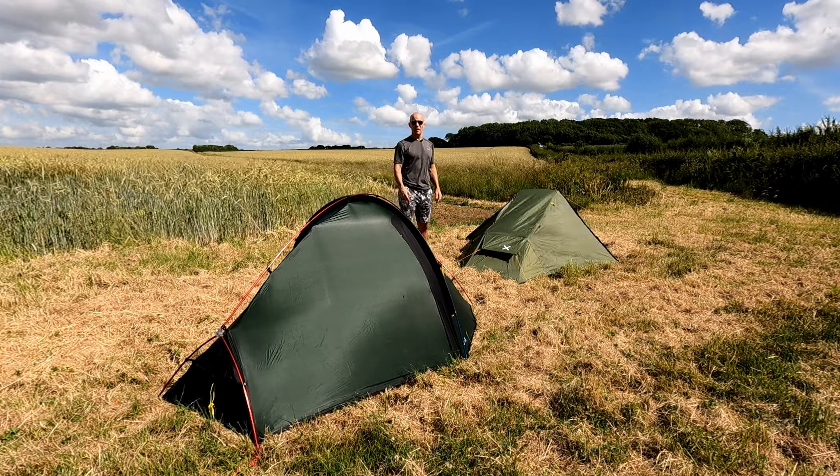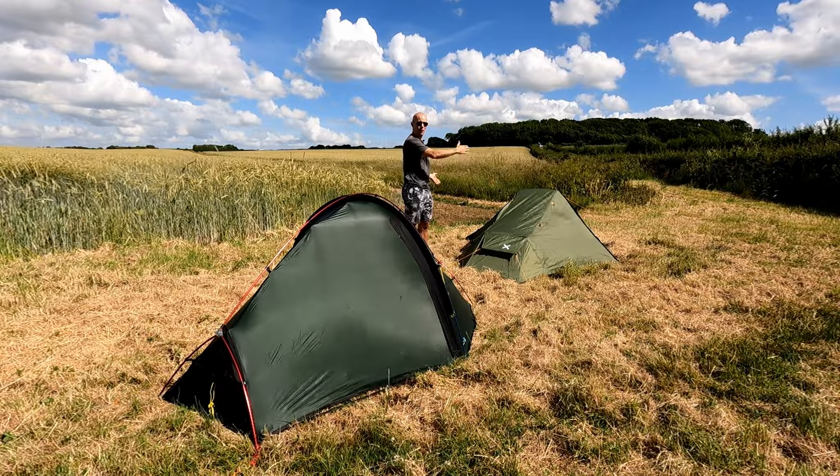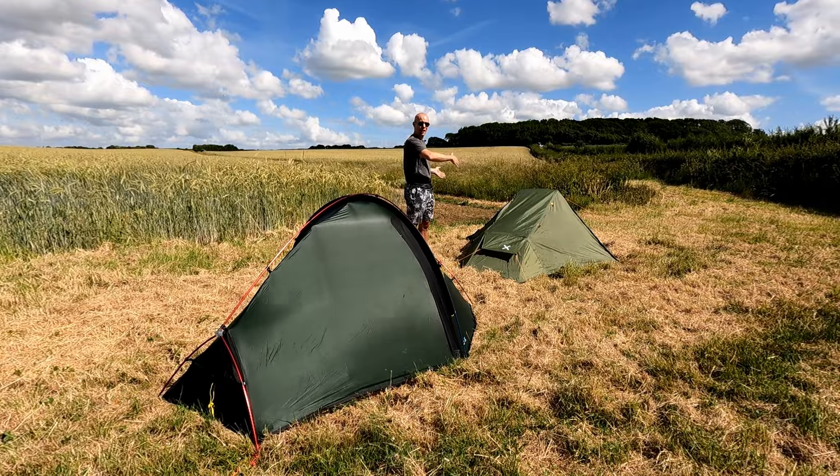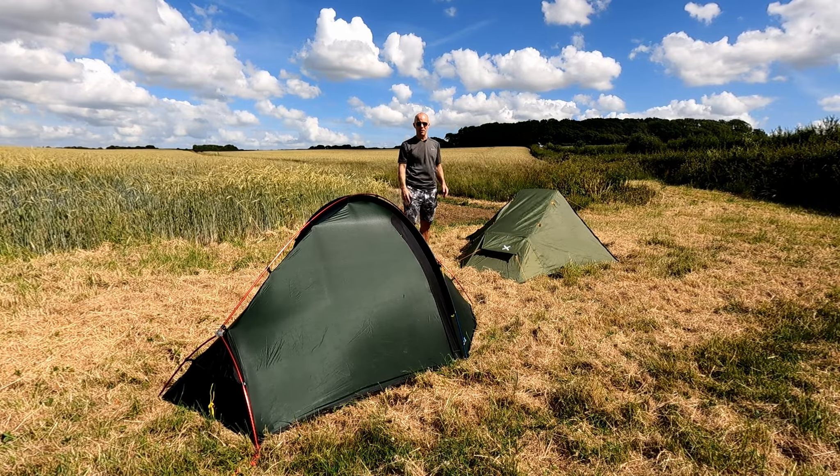Of course the trade-off with having less width is that you don't have as much space on the inside of the tent. The Fox 2 has a second vestibule and a lot more width on the inside, and there are trade-offs throughout this comparison.